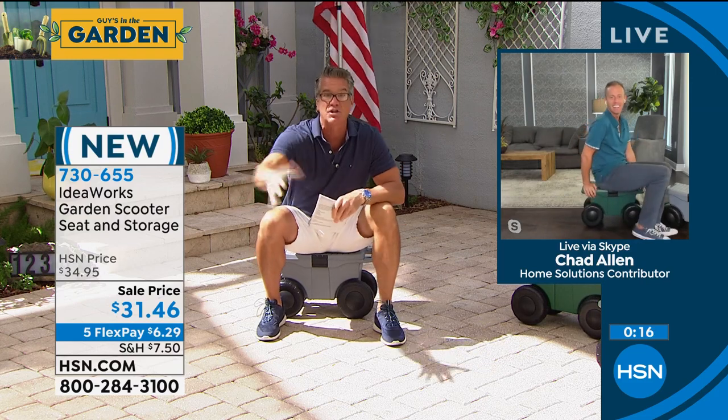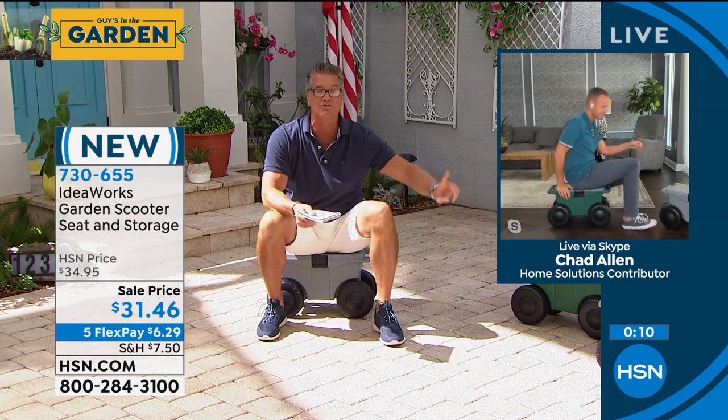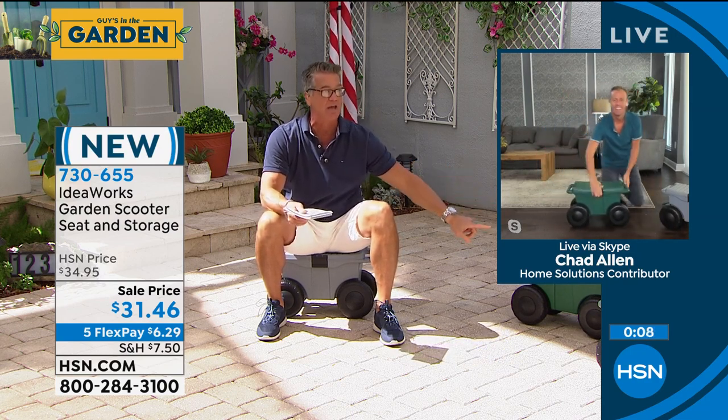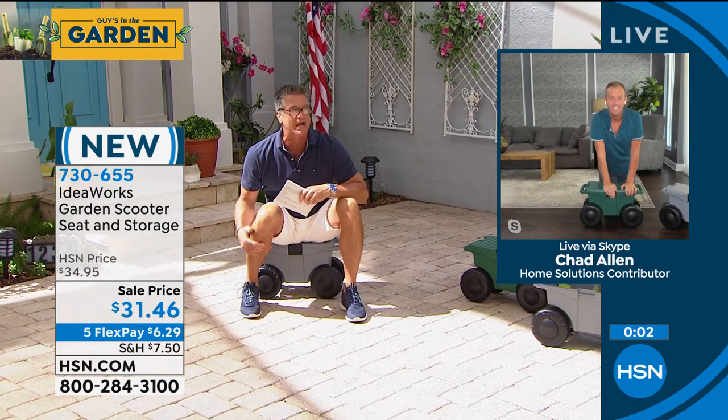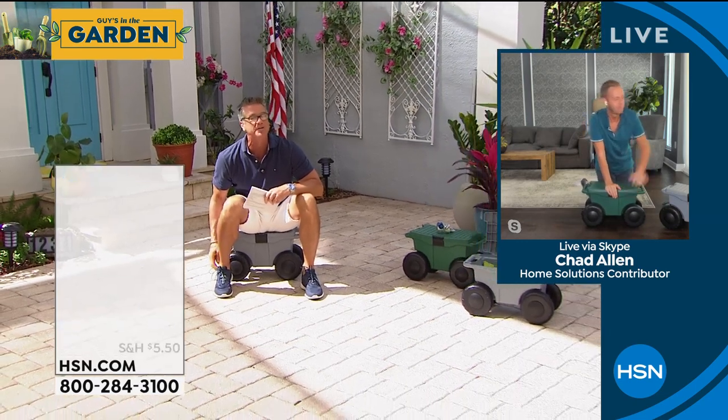Whether you're a senior who wants to play with your grandkids and can't bend over anymore — you can get on their level. What about washing your dog when it's in the tub? You could use this and be at the perfect level. Pick gray, pick green — you'll absolutely love it. Hey Chad, I hate to borrow you a little bit longer, but we have this incredible chandelier that I know you present.